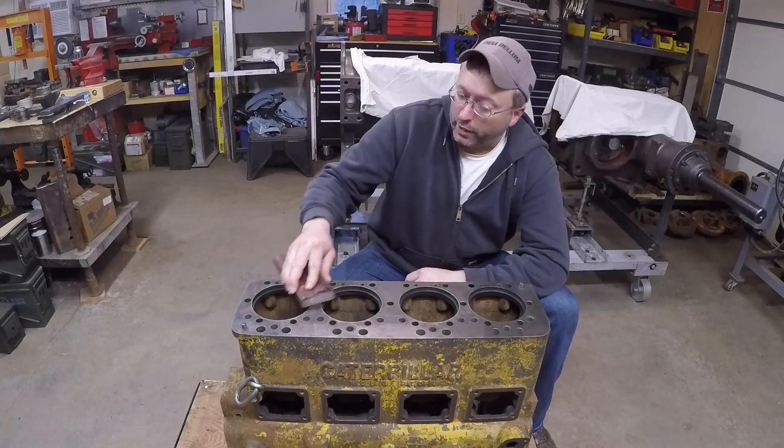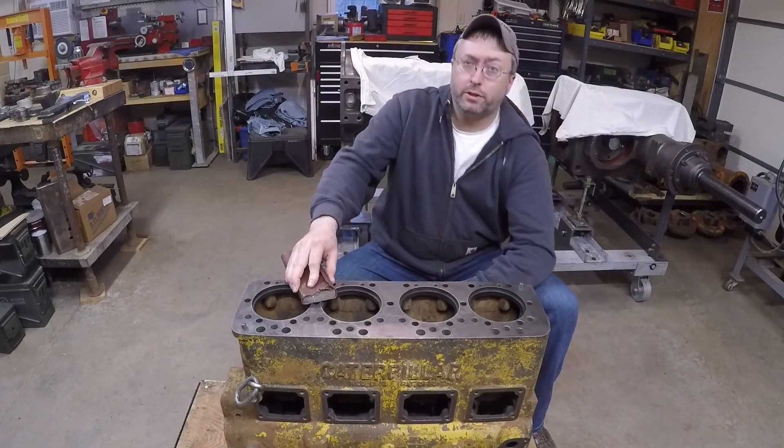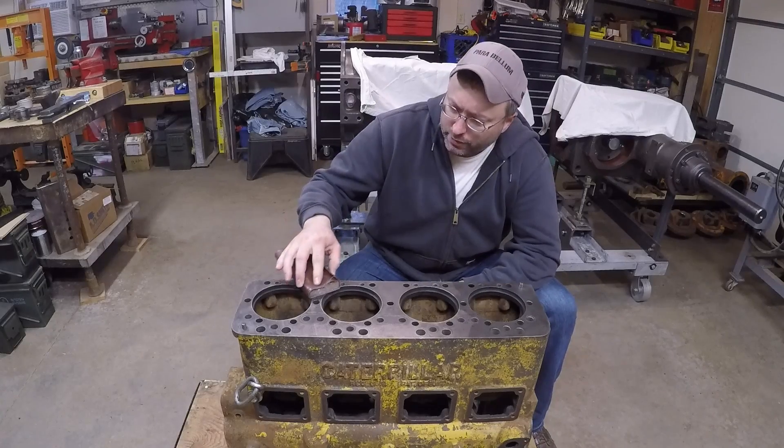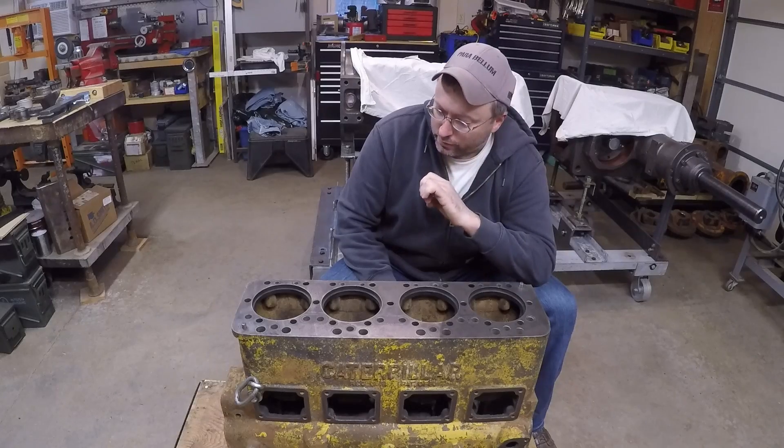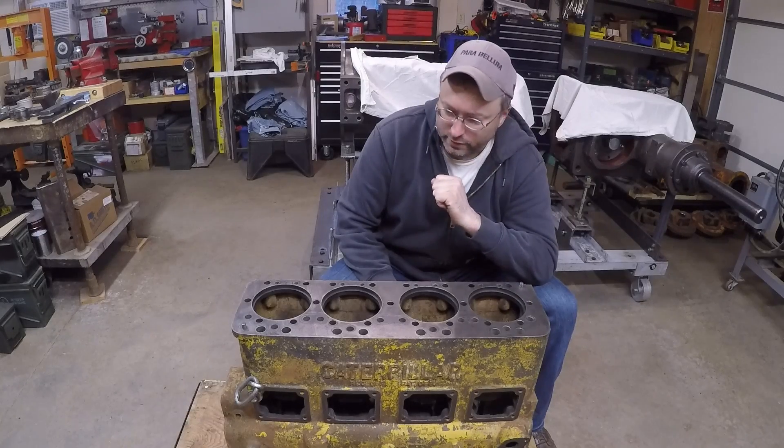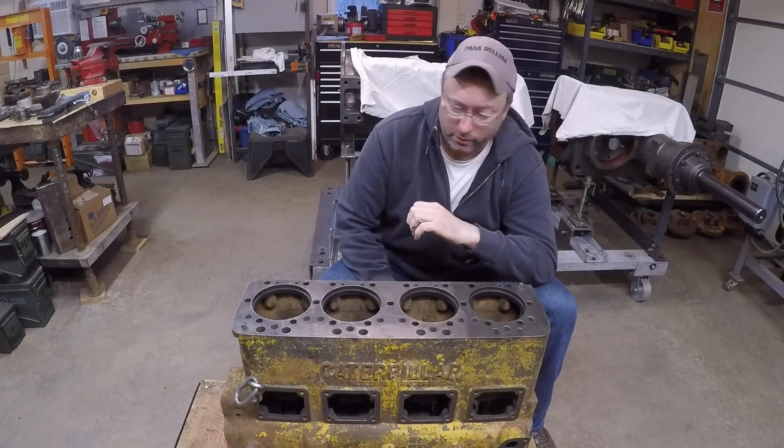Hello everybody, welcome back to the channel. Block prep for the 1113 project continues here. I'm looking at the deck surface trying to determine if anything is going to need to be done machining-wise with this.